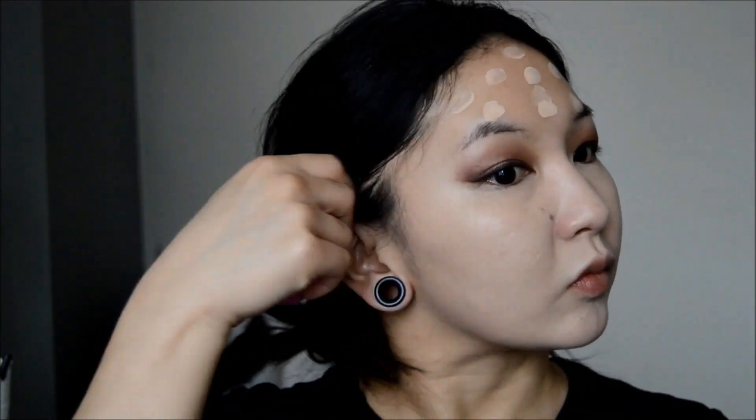Personally I feel like this foundation is more suited towards those with oily to normal skin types. Individuals with dry skin who would like to try it out will need to moisturise well and exfoliate beforehand, as it will attach to any dry patches of skin. So that is a disadvantage of this product to be aware of.